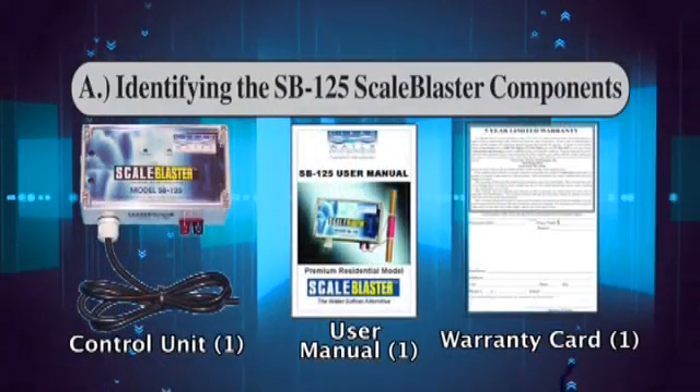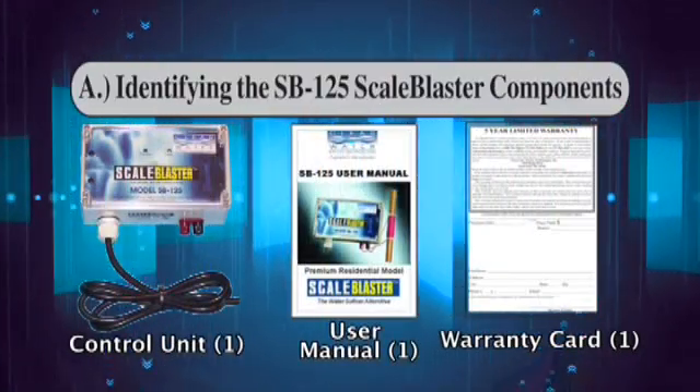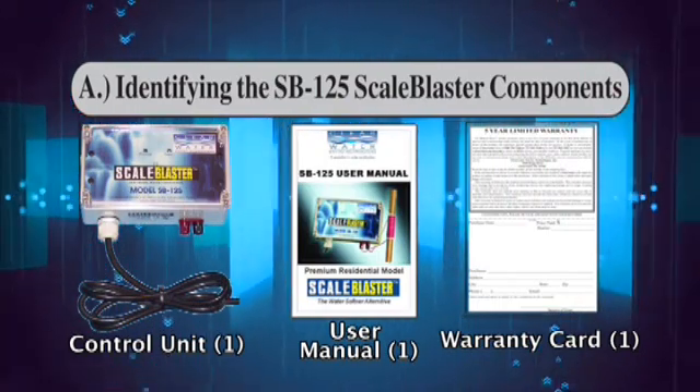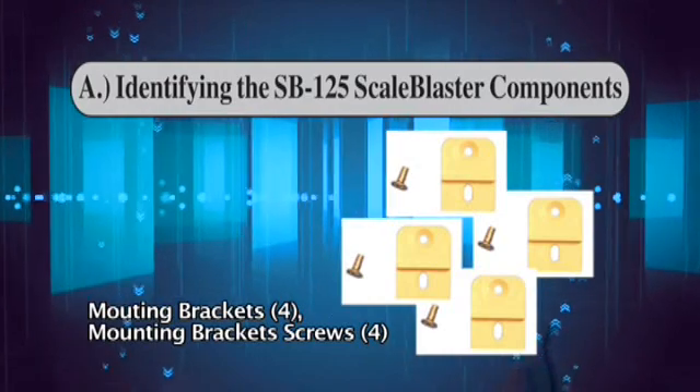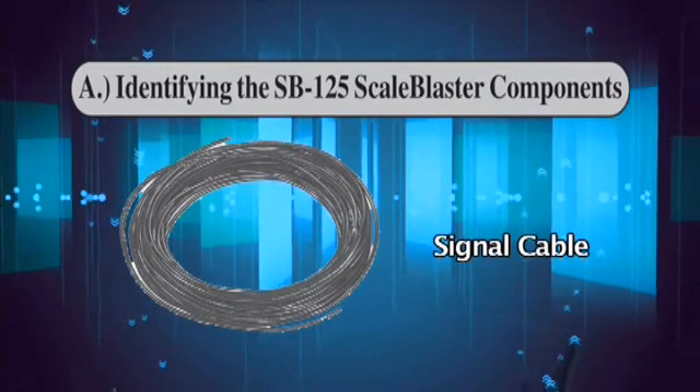The SB125 unit should contain all the components listed below: control unit, user's manual, warranty card, mounting brackets, mounting bracket screws, nylon zip ties, and signal cable.